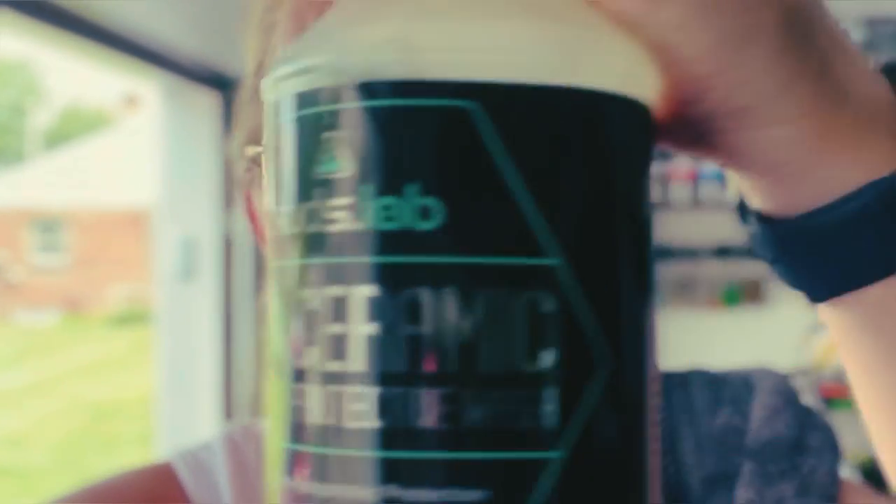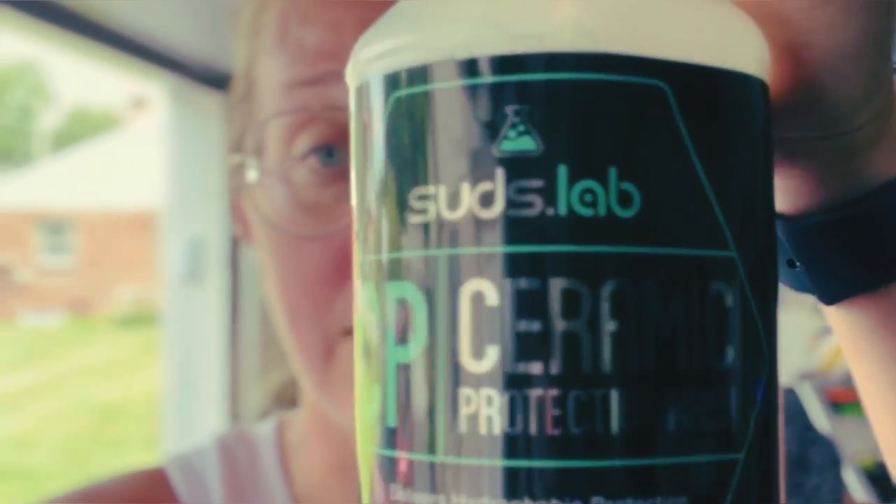Life has been a little bit busy for me lately and I haven't been able to wash my car in probably well over a month, and it's time. The folks over at SudsLab sent me this product to test out — it is their ceramic protective wash — and I thought my car would be a good candidate. It needs a really good wash.